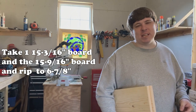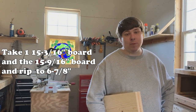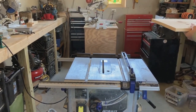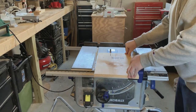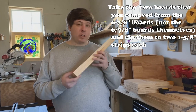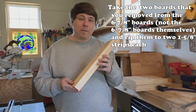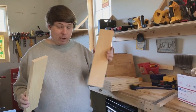Take one of your 15 and 3/16 inch boards and your 15 and 9/16 inch board and rip each down to six and seven-eighths inches. Then take the two boards you ripped off and rip those into two individual one and five-eighths inch planks each — so you'll have two from one board and two from the other.